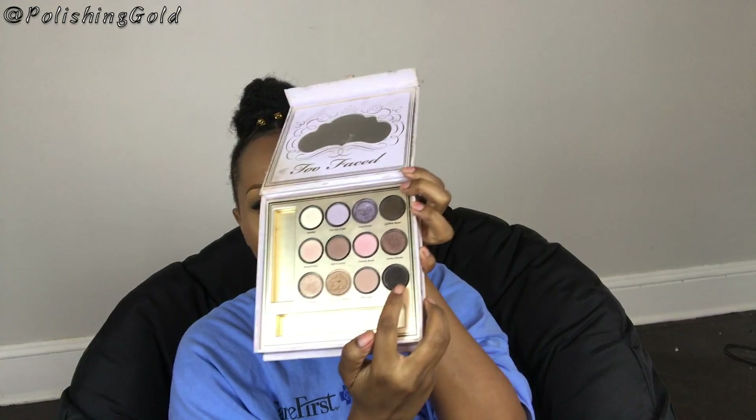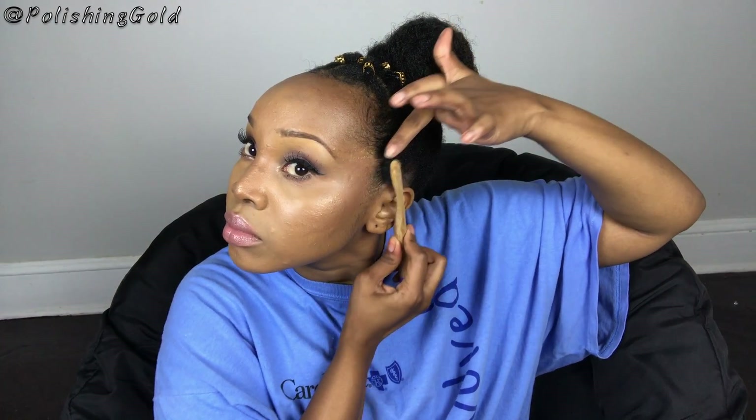I take a silk scarf — any scarf is fine — and tie it down. I signal to leave it on for 10 minutes or longer, honestly the longer the better. Then I take black eyeshadow — I use this Too Faced palette, just the quickest black eyeshadow I could find — and fill in the edges. This makes your edges look thicker. After adding the eyeshadow, brush it in with the edge brush to blend it with your natural hair. It's my best trick for making edges look thicker and put together.